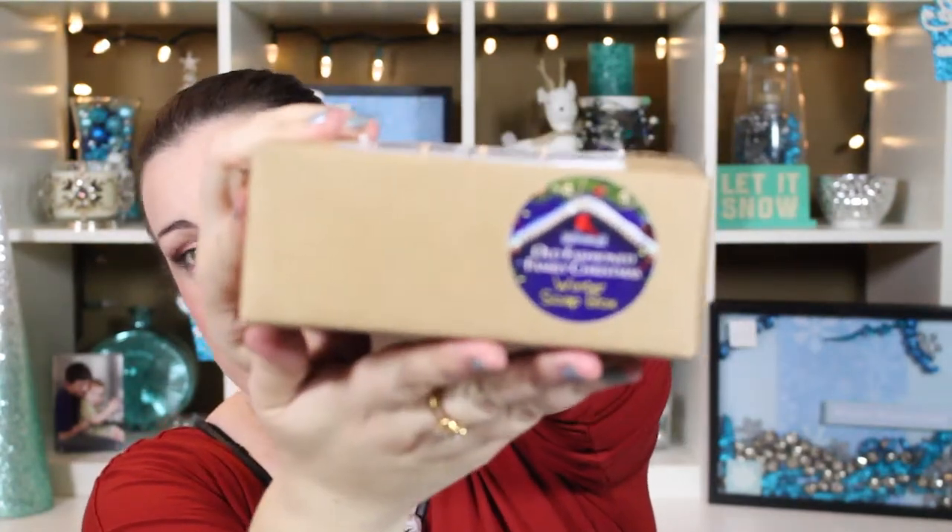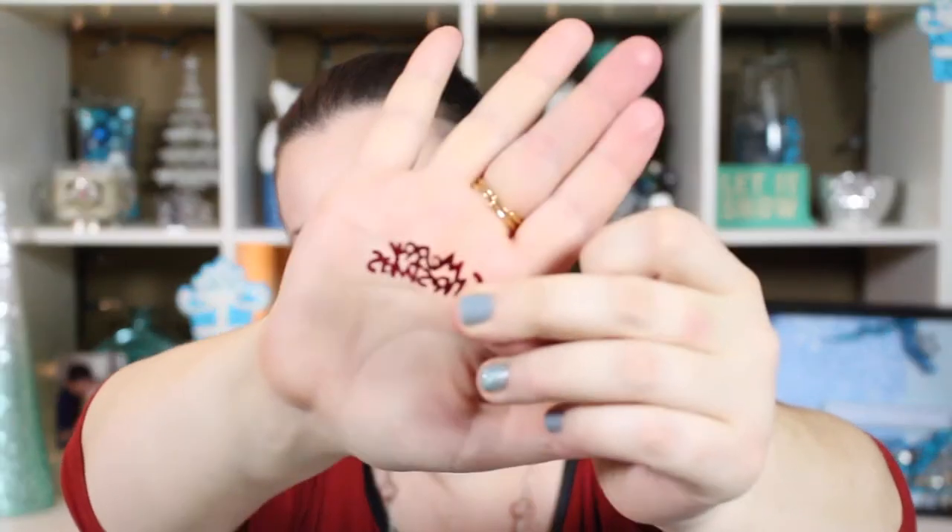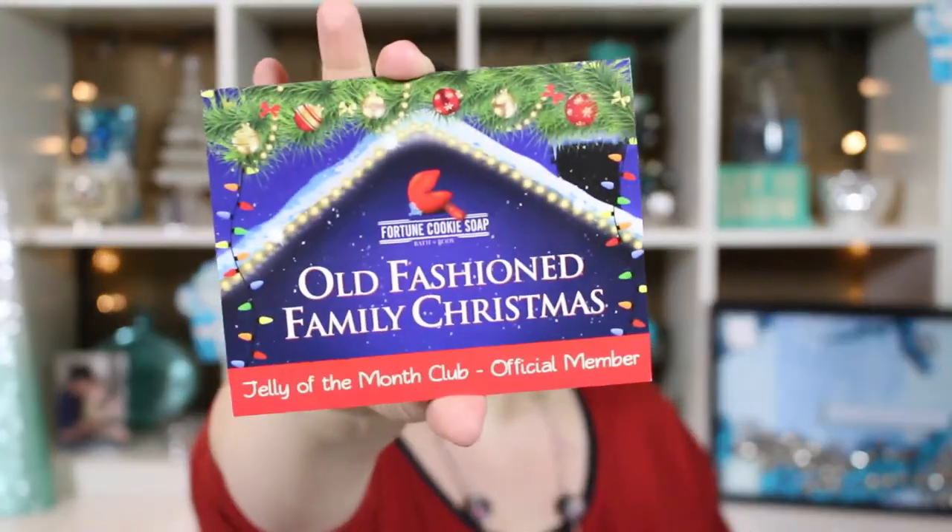Hey guys, it's Tonya here. Thanks for watching. The first thing I'm going to film is my Fortune Cookie Soap box — this one is the Old-Fashioned Family Christmas Winter Soap Box, that's what the sticker on the side says. I love Fortune Cookie Soap packaging; they really go above and beyond. There's actually red glitter falling out of this package, and inside it looks like worms — different colored worms — and they also have these little small 'Merry Christmas' pieces. The card says 'Old-Fashioned Family Christmas, Jelly of the Month Club Official Member.'